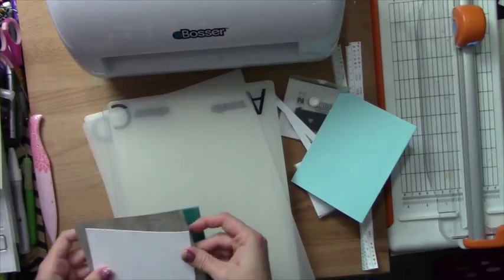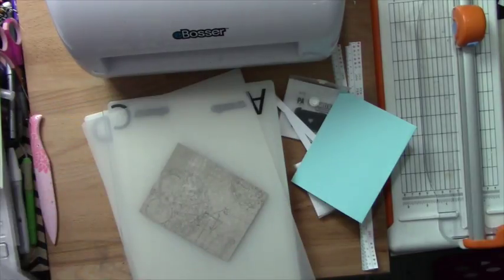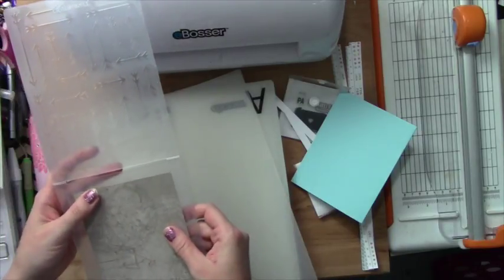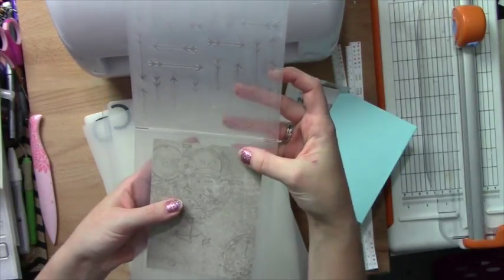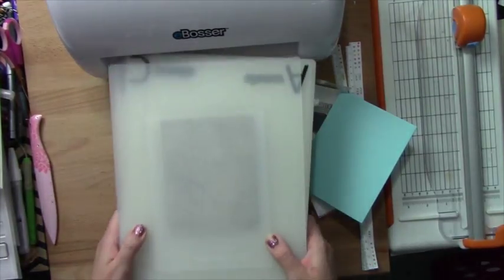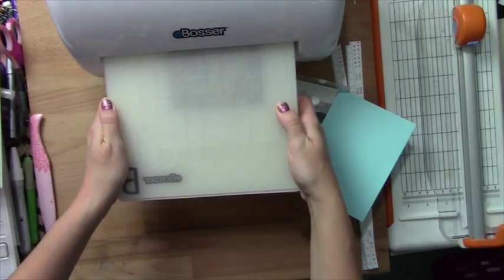I actually do want to emboss this — I haven't done embossing in a while. But I have this arrows folder that I have been dying to use and I haven't. I'm going to put it in here. I love the way the folders are designed — they're really a great fold. It's Close to My Heart. I'm just going to close that in. My eBosser's on, I have all my plates almost lined up. I have to put the other one on top because it doesn't give enough pressure if I don't. And I'm just going to feed that through.